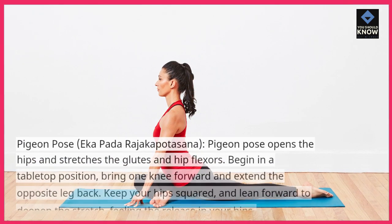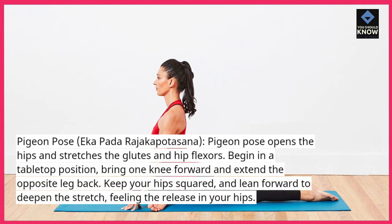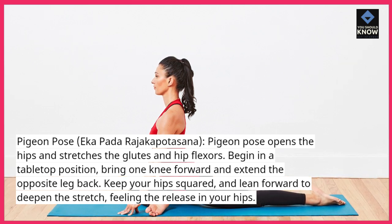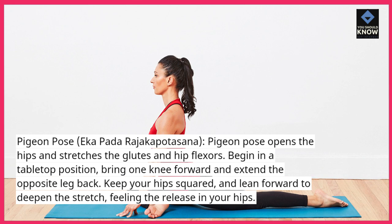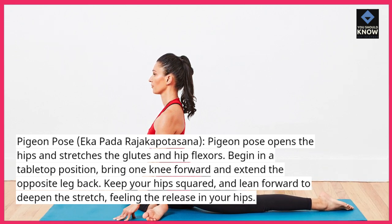Pigeon Pose, Eka Pada Rajakapotasana — Pigeon Pose opens the hips and stretches the glutes and hip flexors. Begin in a tabletop position, bring one knee forward and extend the opposite leg back. Keep your hips squared and lean forward to deepen the stretch, feeling the release in your hips.